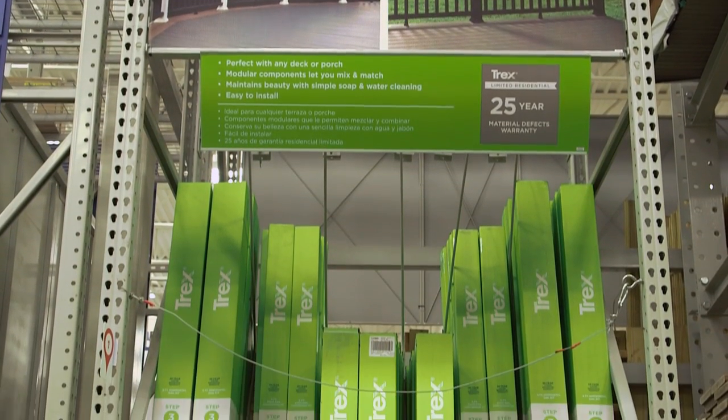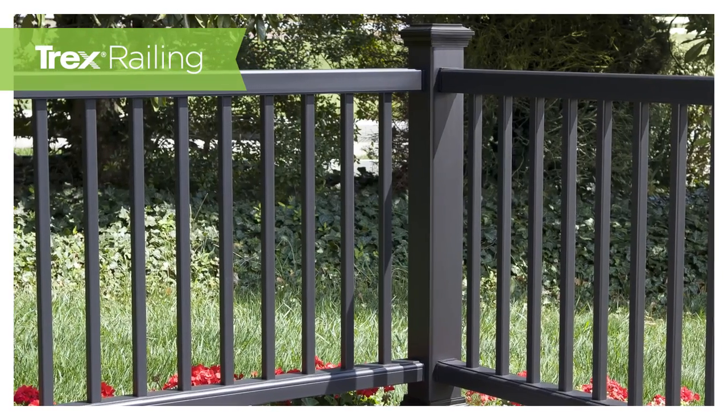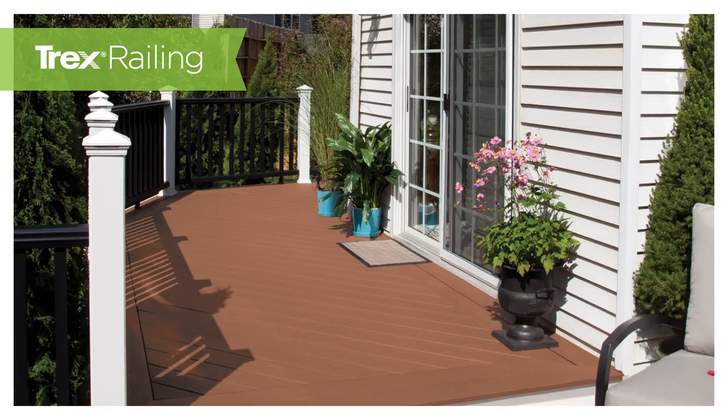When choosing Trex Railing, color is the perfect way to personalize your deck, so be creative. Trex has many colors that can be mixed and matched, all available at Lowe's, including two great in-stock color choices.